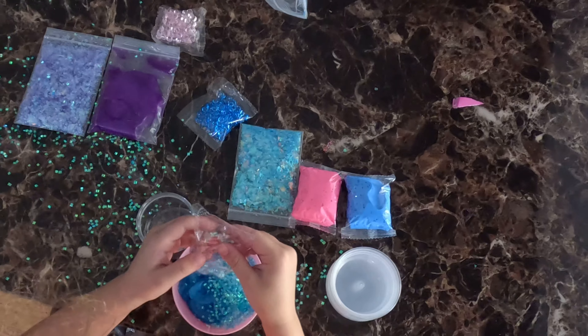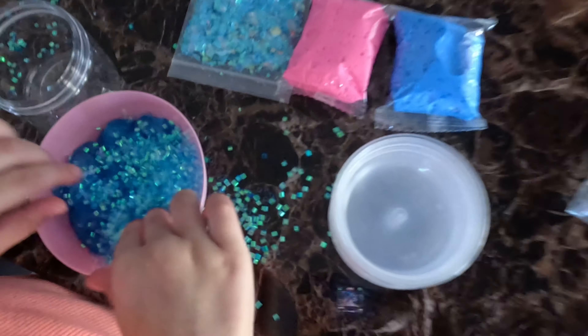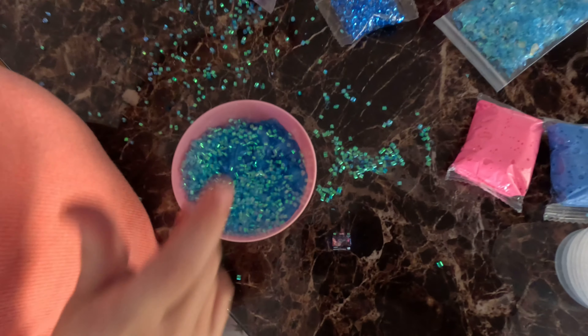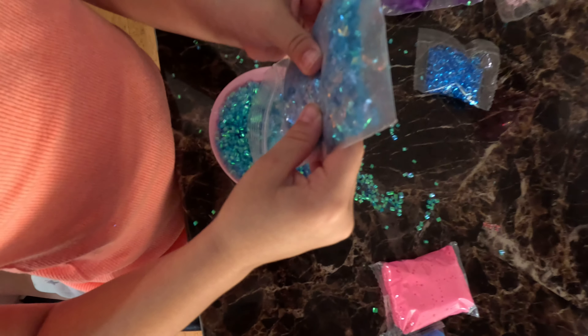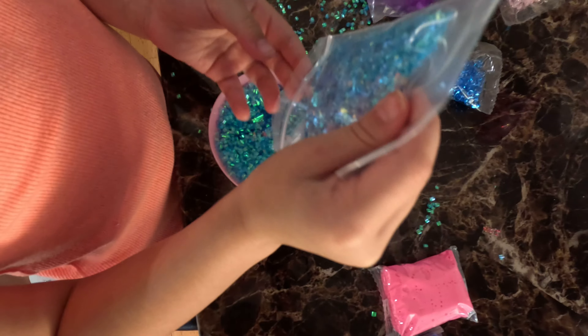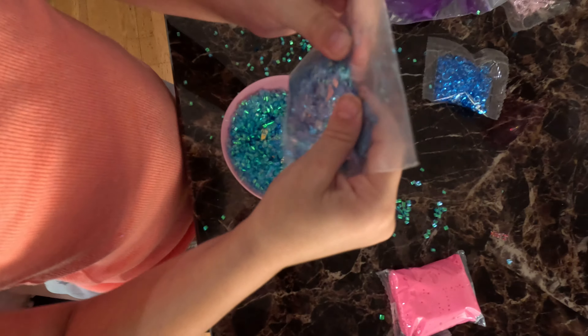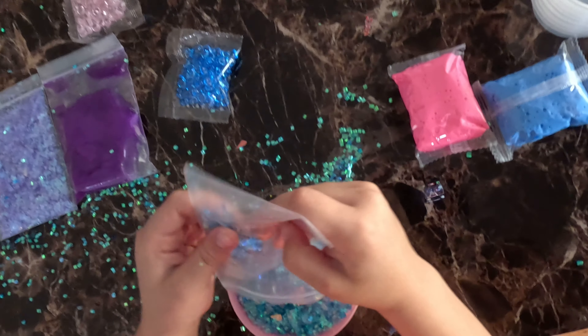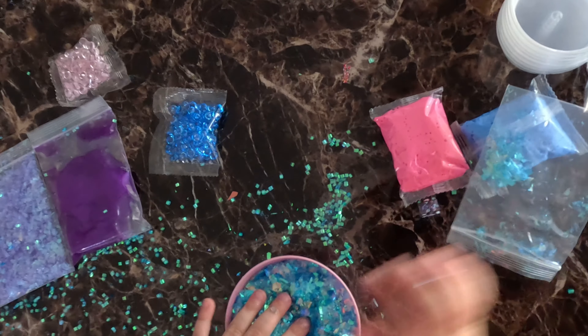Oopsies. Oopsies. Oopsies, oopsies — I need something to mix. We'll be there. Oh, wait.